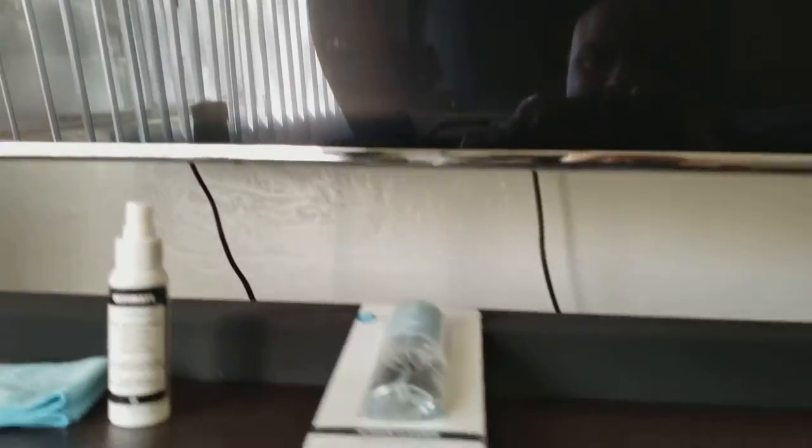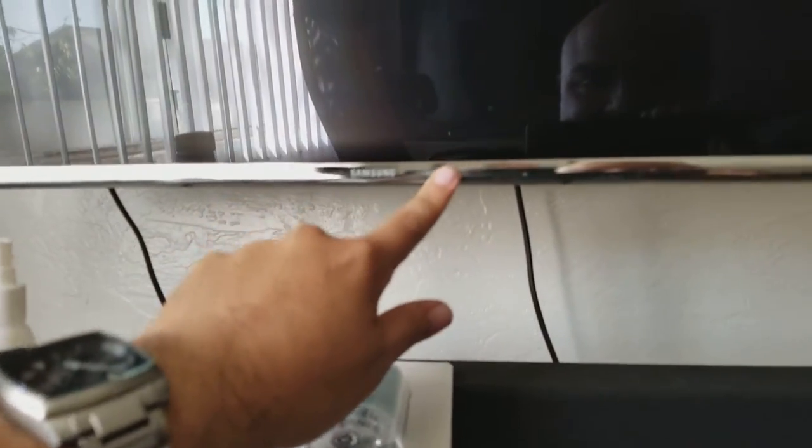I left these fingerprints here on purpose. My wife touches over here and then she pushes the TV right over here, and you guys can see how easy they attract fingerprints. Also this TV has some chrome areas right over here.